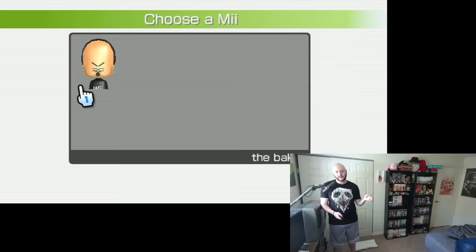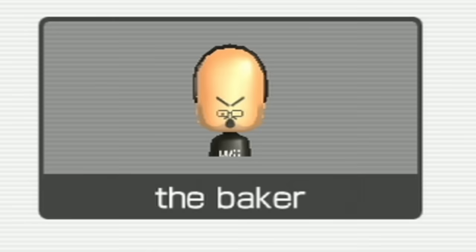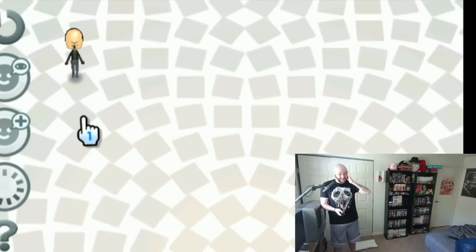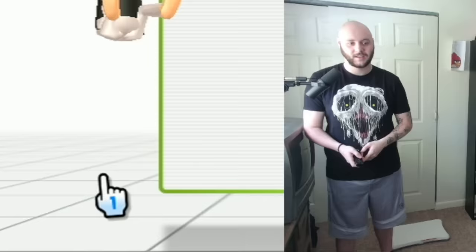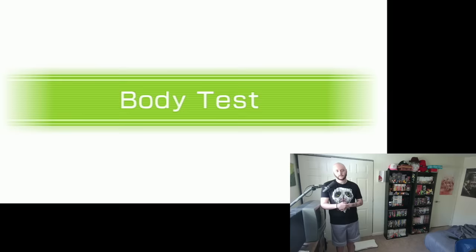Now choose one of the Miis below to represent you. So this is my Wii U, and this is not pre-owned. At some point I made the baker — I don't know why he looks like that, I don't know why his name is the baker, but that's the me. That's the only me I have on my Wii U, and I can see the resemblance. So your name is the baker. From there I entered my age, height, and now the baker and I are ready to rock and start my body test.